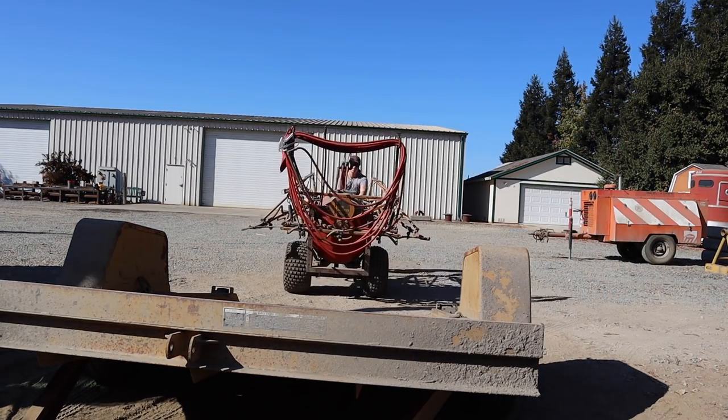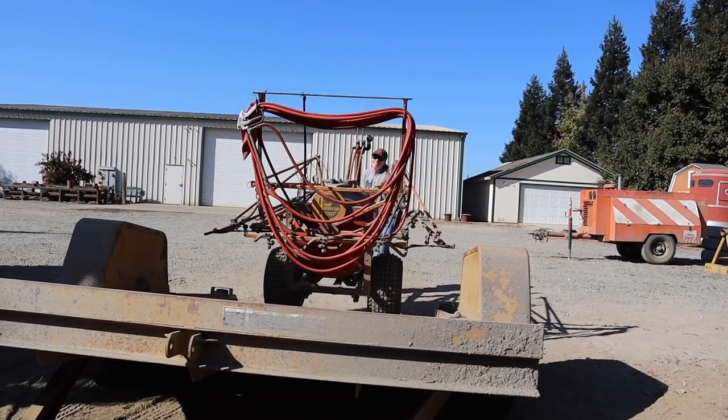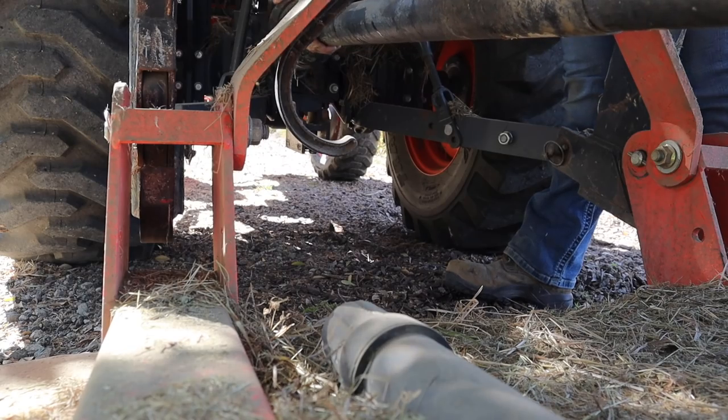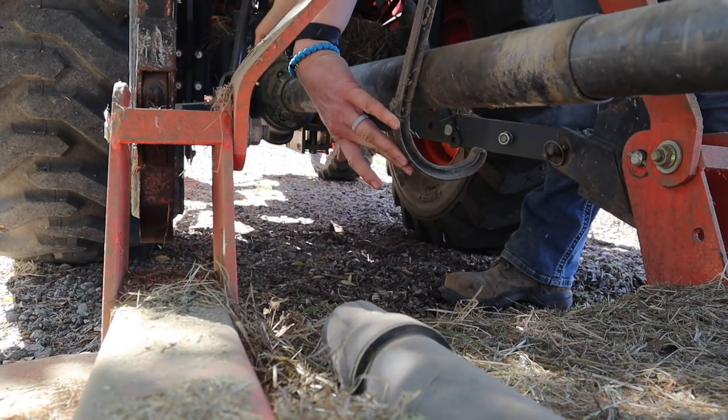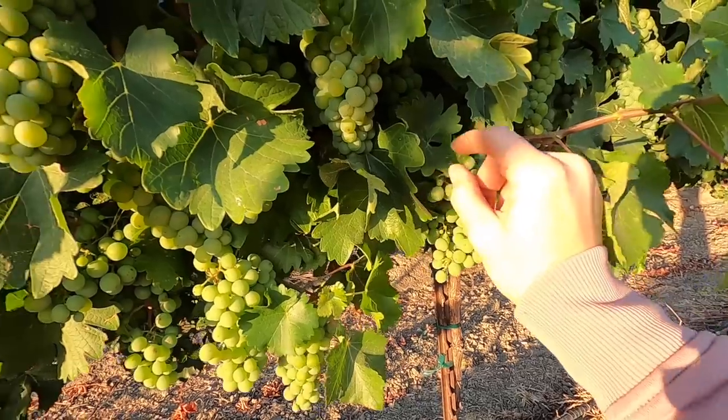Okay camera, don't fall on me. So close. How did I even... Hey everyone, welcome back to my channel. If you're new here, I'm Tara, a farmer from Northern California. This channel is mainly about farming, but sometimes it's not.